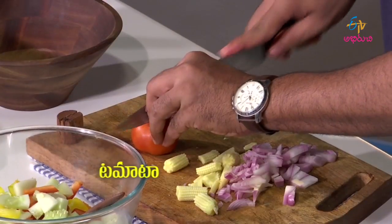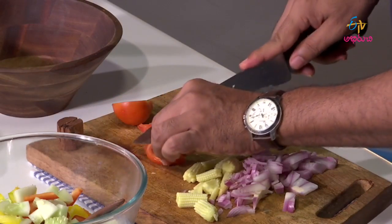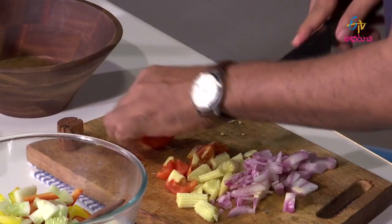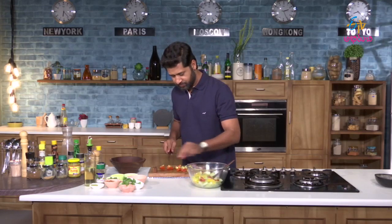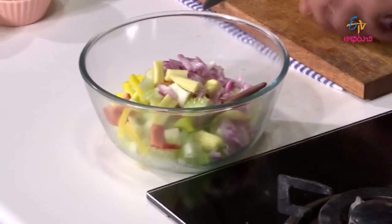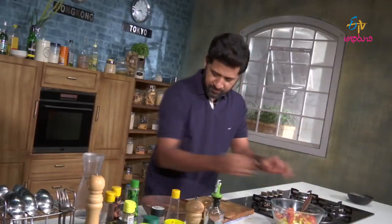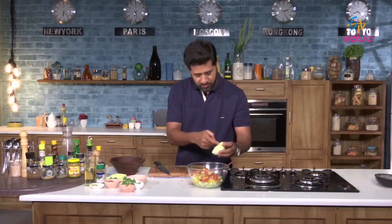And tomato. Okay, all the veggies are chopped — onion, baby corn, tomatoes. Okay, sweet corn.